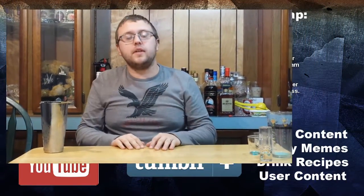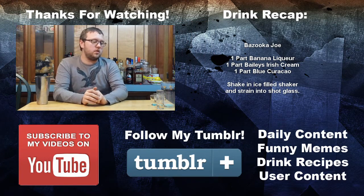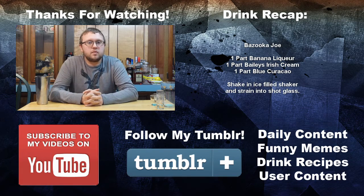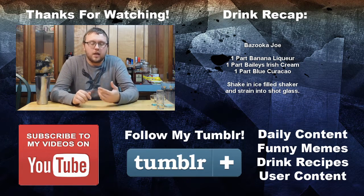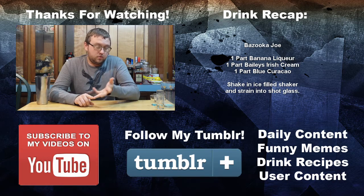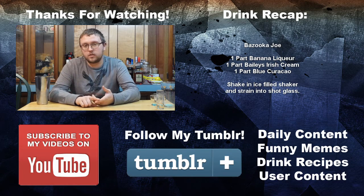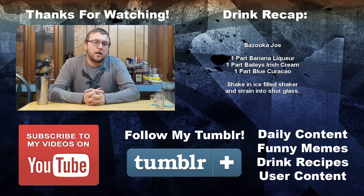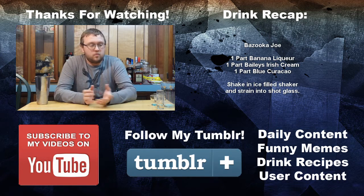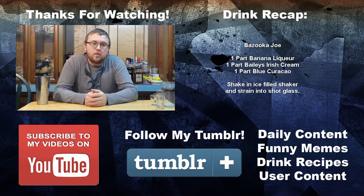Thanks for watching this video of An Idiot's Liquor. My name's Eric, the Drink Idiot, and that was the Bazooka Joe. If you like this recipe and want to see some more, check me out on Tumblr. I post daily updates — not just drink recipes, but funny alcohol memes, drink recipes, and user submissions. You can follow that Tumblr, ask me questions that I'll answer both on Tumblr and here, and also submit your own recipes, photos, videos, or just text. If it sounds like something I want to try out, something that would be cool, I will try it out on here.